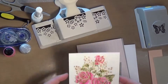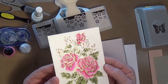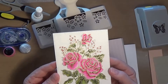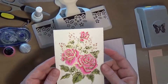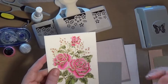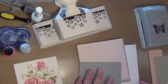I stamped this in Versamark ink and embossed it with gold, then watercolored it with Zig Clean Color Real Brush markers. I found a 24-pack of Zigs that have most of the pinks and greens I used, so I have that link down below, as well as the link for this color of gold embossing powder. Then I just used the Simon Says Stamp stitched rectangle die to cut it out.